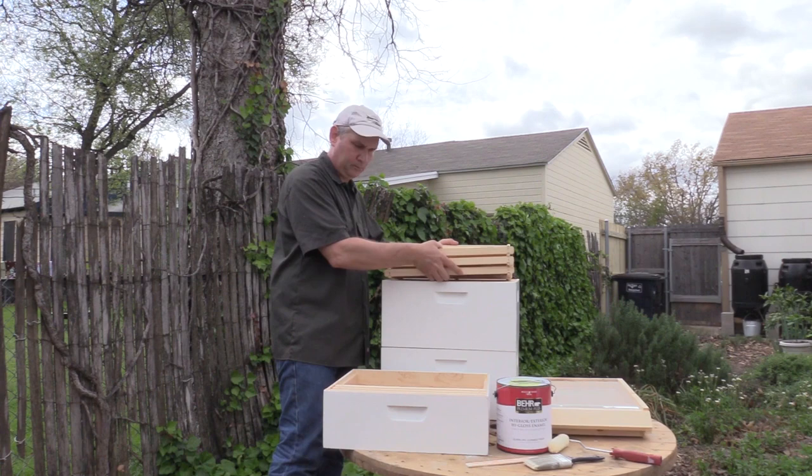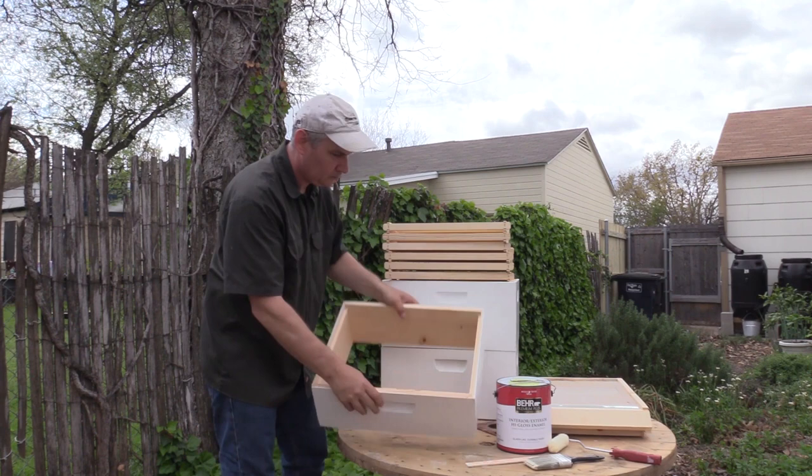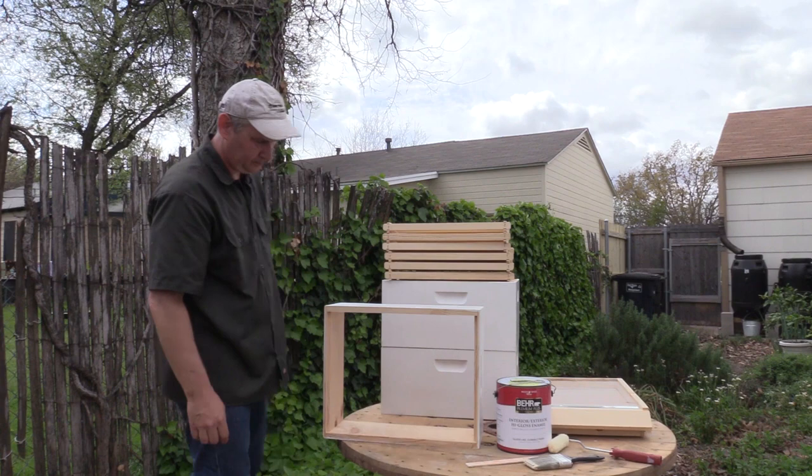While it's not necessary to paint your hive and some people choose not to do it at all, painting a hive will help it stand up to the elements and last longer. Paint helps protect wooden hive parts from snow, sun, wind, rain, and many other elements.